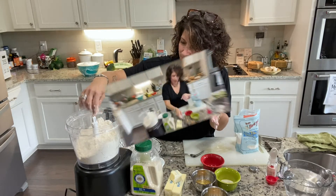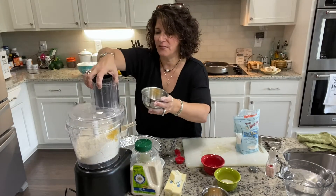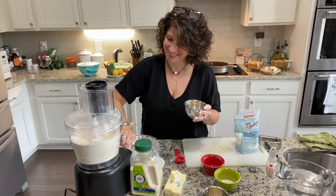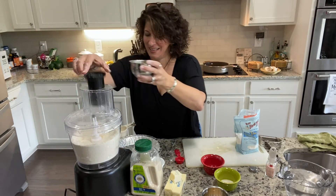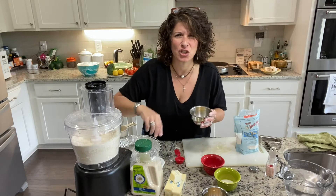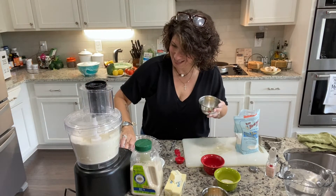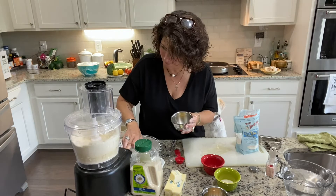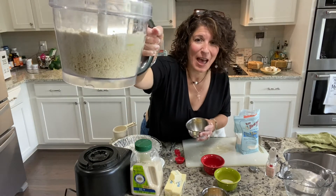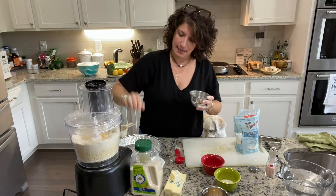I think it's ready for the egg. We need one to two tablespoons of ice-cold water. I'm going to do a little bit of it and then add the rest — just giving it a little pulse, pulse, pulse. Pay attention to the consistency. You can see how it's starting to gather and become more bean or pea-sized, as they say. And here is the rest of our egg with water.